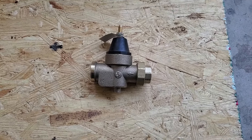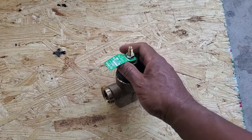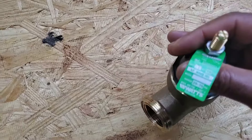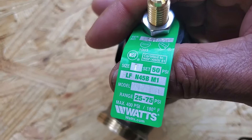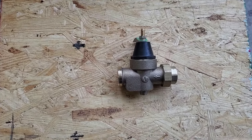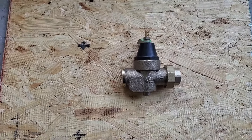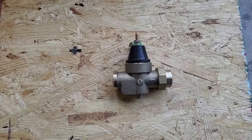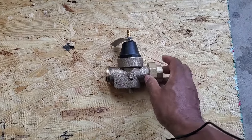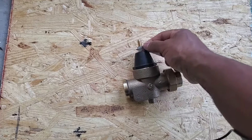What you are looking at now is a PRV — pressure reducing valve. Every home should have one. They come from the factory already set at a specified PSI. I think this one is set to 50 PSI. You should have a little tag showing it's factory set at 50 PSI. Typical street pressure can range from 120 to 150 PSI. You don't want anything over 80 PSI coming into your home because anything over that will damage your water system — it'll screw up fixtures and faucets.